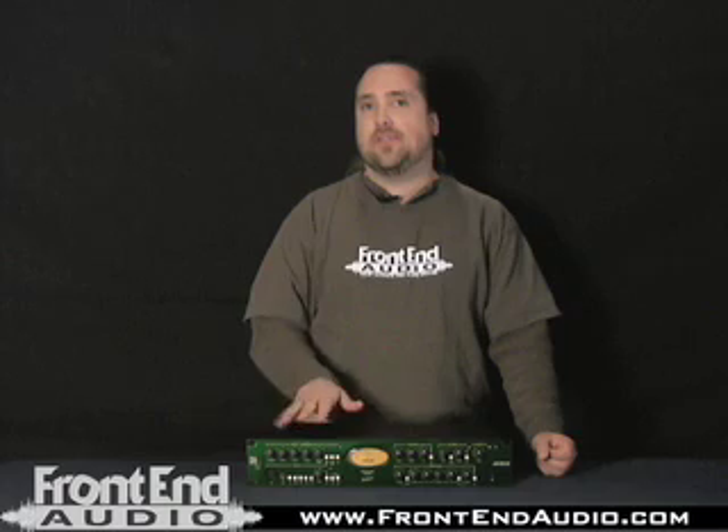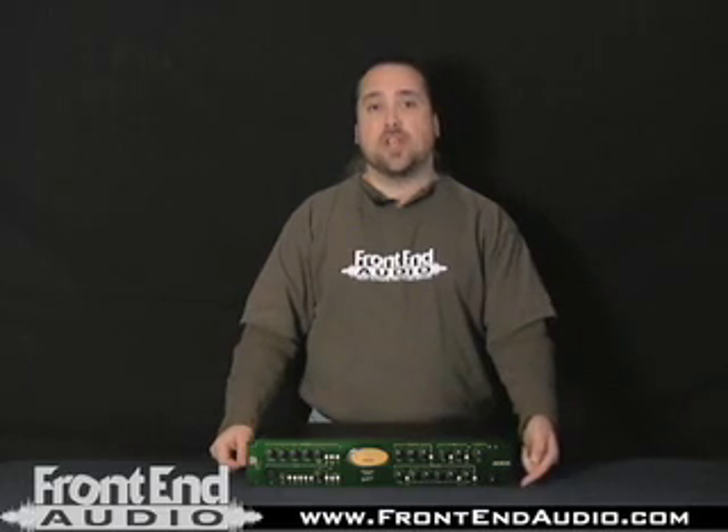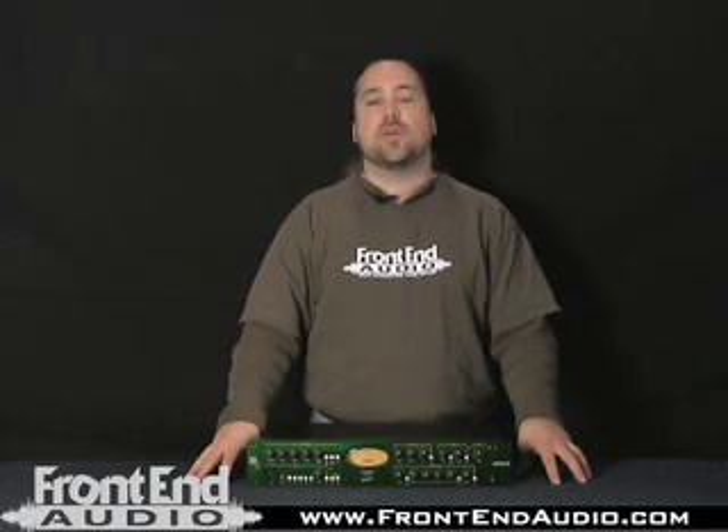The Joe Meek 1Q is obviously a very versatile unit. For vocal tracking, having the de-esser and compressor sections on board and being able to slip iron into the path is very nice to have. You've got a full-featured EQ section on there as well. The fact that the units are linkable means that down the road you could purchase another 1Q unit and do stereo bus compression — slam a stereo drum bus with it or run your entire mix through the unit with EQ and the enhancement section. For more information on the Joe Meek 1Q and for all your pro audio needs, check us out online at frontendaudio.com. Thanks.